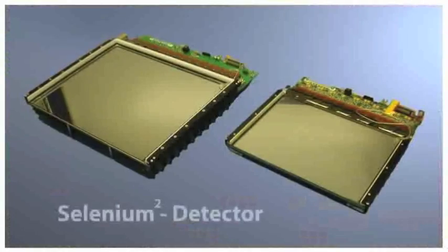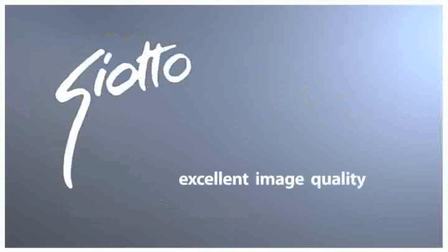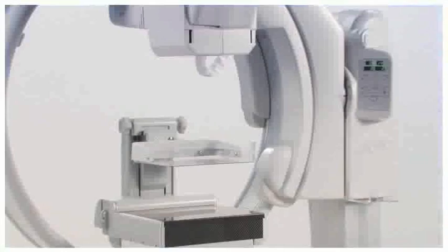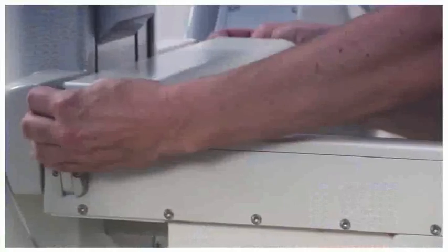Giotto's second-generation selenium detector produces outstanding image quality and the proprietary software is fast. The efficiency of Giotto results from smooth, effortless handling, outstanding image quality, and versatility.